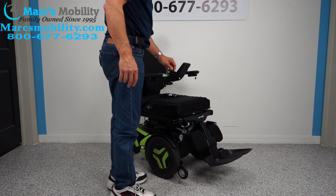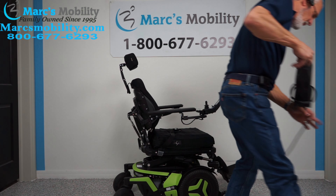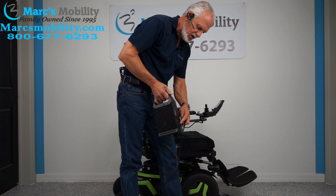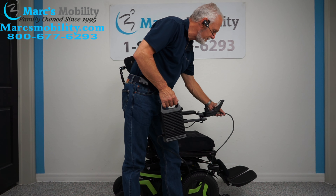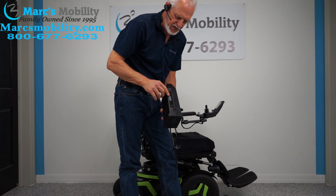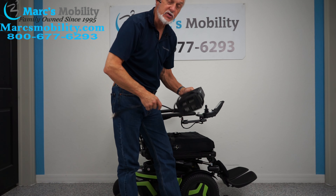When you charge this chair, you'll take your Permobil charger and plug it right below the joystick. As soon as the light goes to 100% over here, the batteries are full. Once the batteries are full, the charger will stop charging.